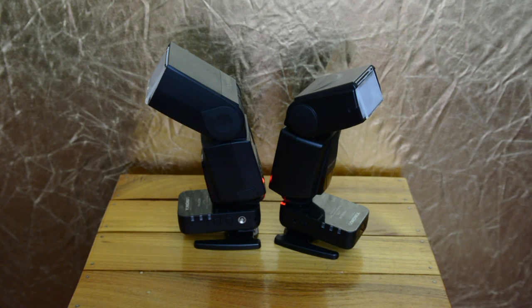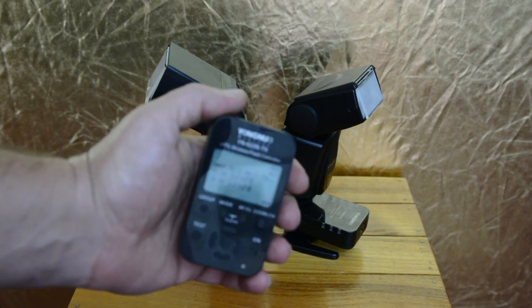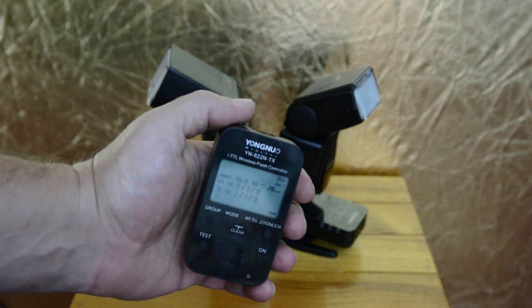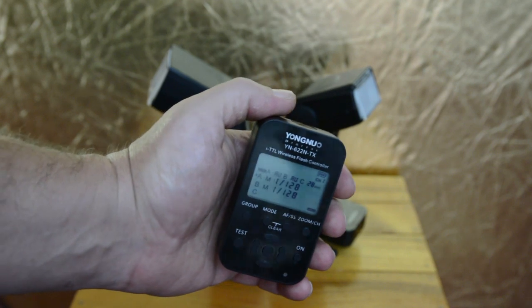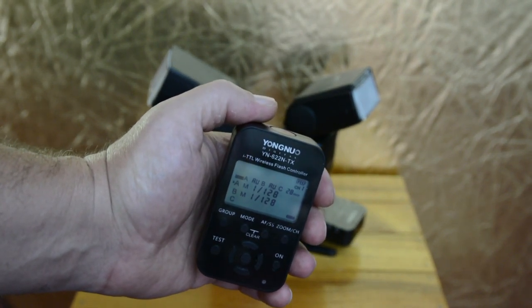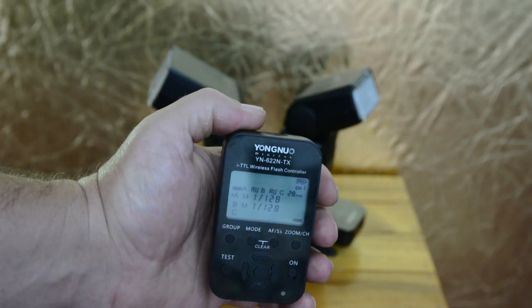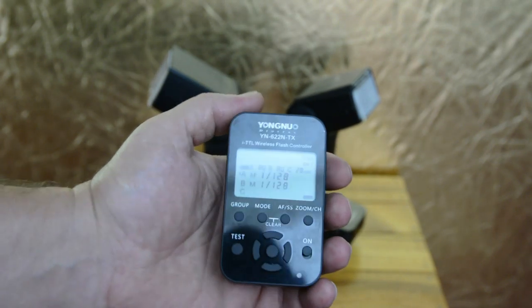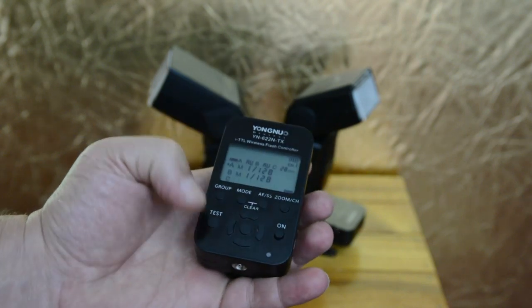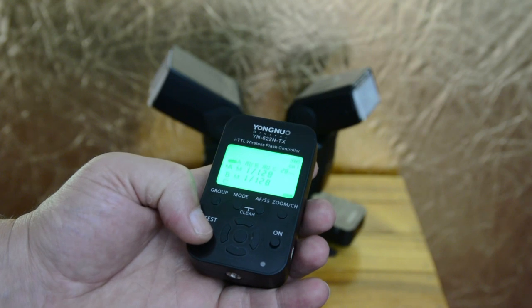Well, I got a fix for that. The fix is this nice little gadget right here. It works — you can send it off. I just did a test, but you can send it off.